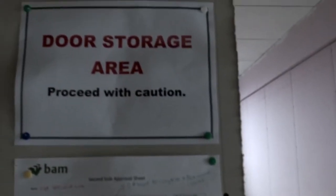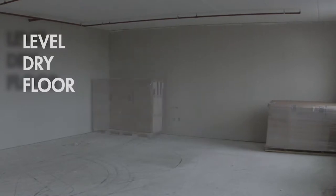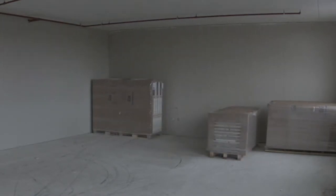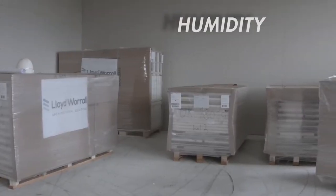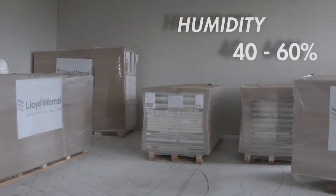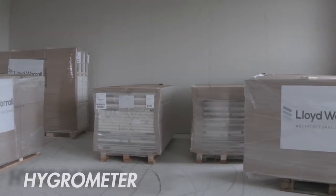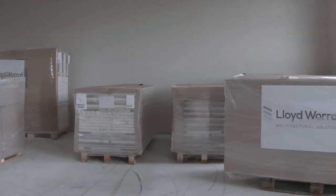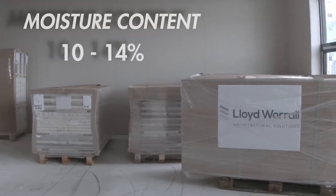The door sets should be stacked inside the building on a level dry floor. It is of the utmost importance that the storage conditions are tended to before the door sets arrive on site. The humidity of the storage space should be between 40 and 60%, which can be checked easily and measured with a hygrometer. Having the correct humidity on site ensures that the moisture content of the timber within the door sets can be maintained between 10 and 14%.